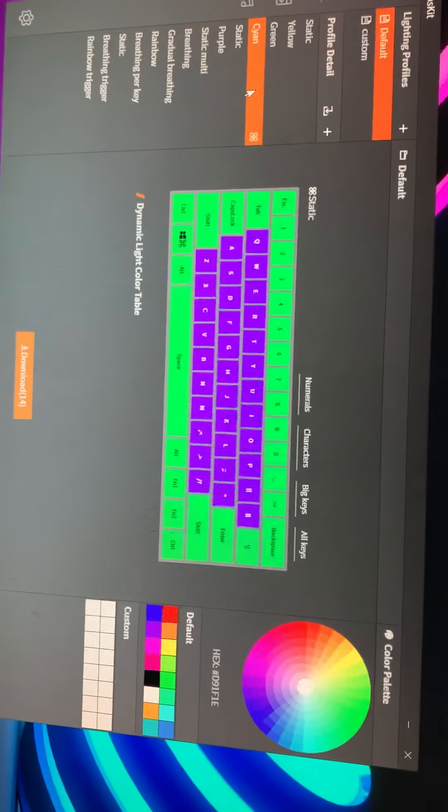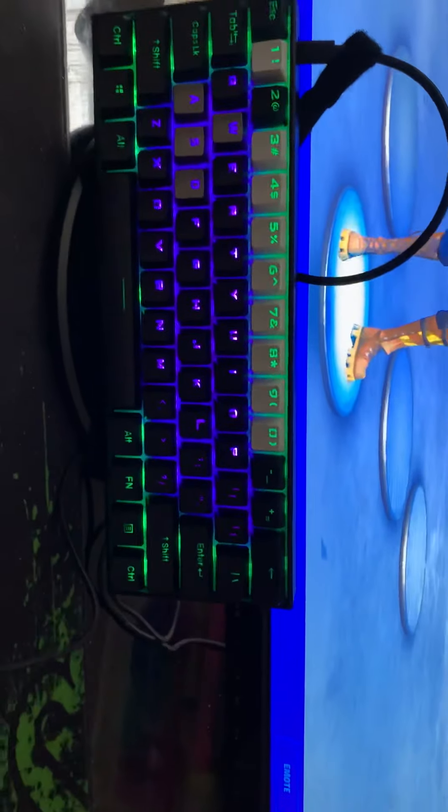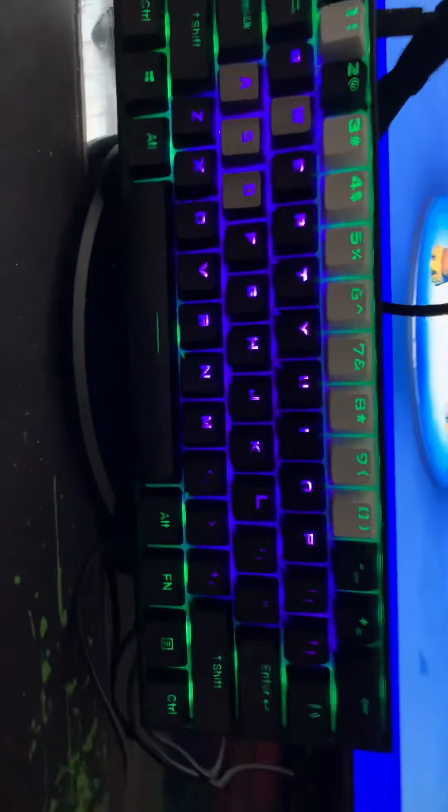The next one we have is the Hulk colors, I guess. He picked this one out — he wanted this one, and I agree with it. So here we go. That's what it looks like. All legit, pretty dope.